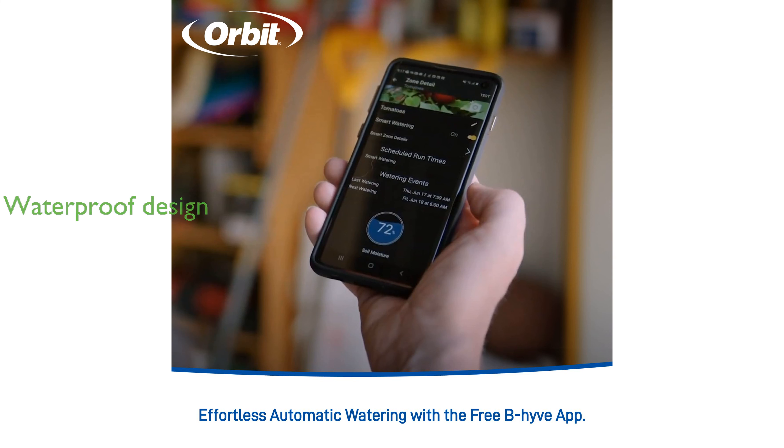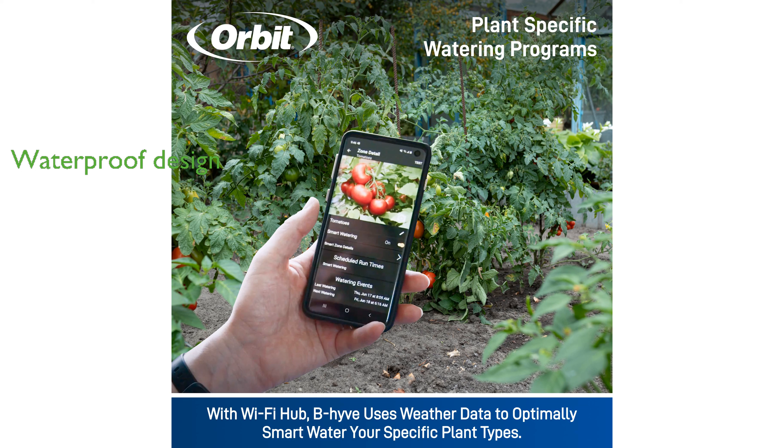Built to last, this timer features an IPX5 waterproof design that protects it against low-pressure water streams from any angle, making it perfect for outdoor use.